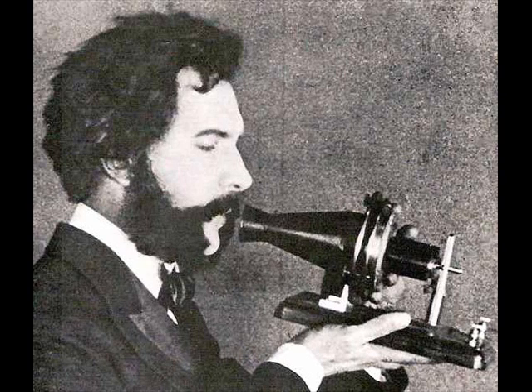A German physicist, Johann Philip Reis, first designed a sound transmitter. The next attempt was by Elisha Gray, who designed a liquid transmitter. After Gray, Alexander Graham Bell designed a transmitter for the first transmission of intelligent speech.